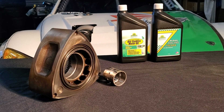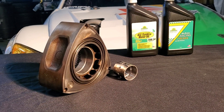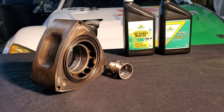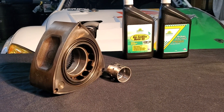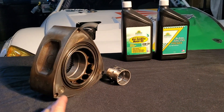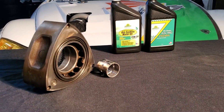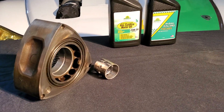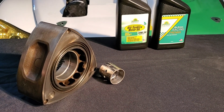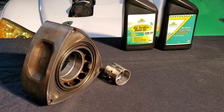I wanted this motor to make it through Irwindale because I wanted to talk about how it had gone basically a season and a half — close to two years — of competition use. We just came up a little short, so I thought it would be better to do the inspection now. I have the center rotor out of my motor and one of the main bearings, and we're going to take a quick look at these two vital components and examine the wear inside a 10,000 RPM, 30 pounds of boost, 200-shot-of-nitrous competition 20B motor.